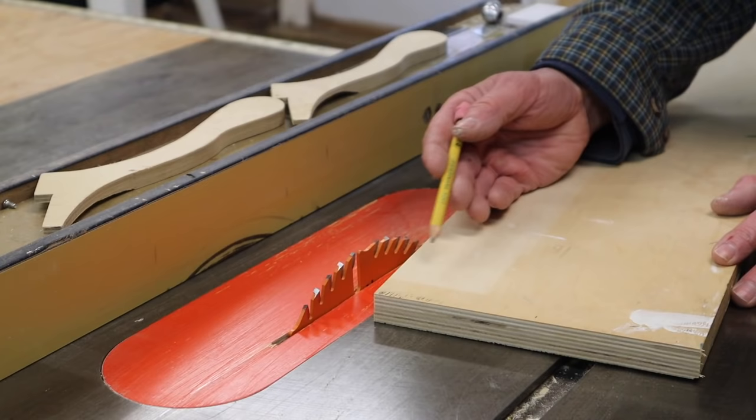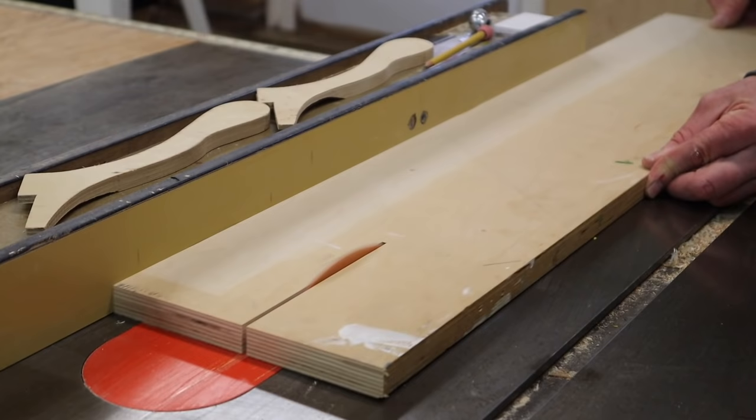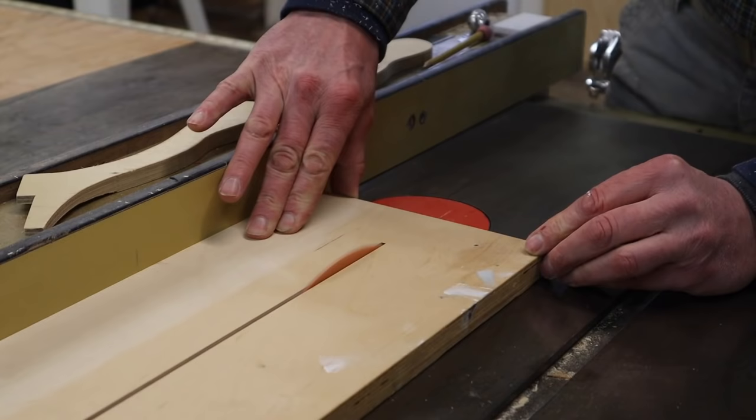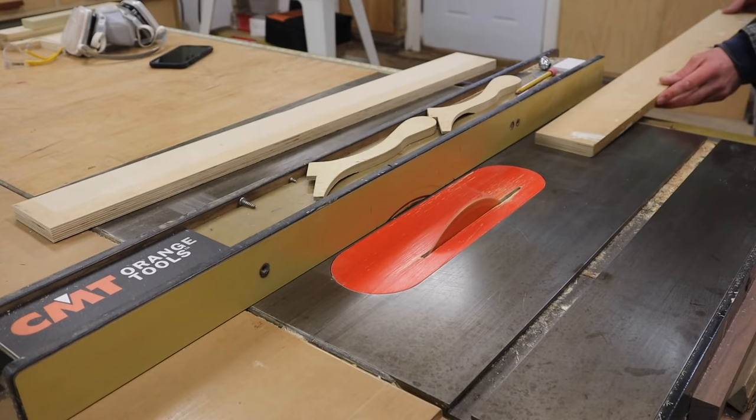For the platform of the fence — and this will depend on your saw — but for my saw I like to make the platform 3 and 3 quarters of an inch. For the back of the fence I'll make the rip at 3 inches.